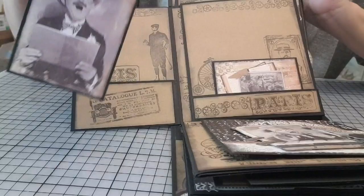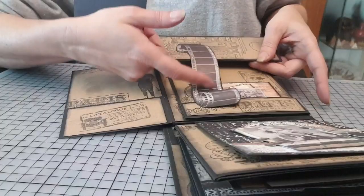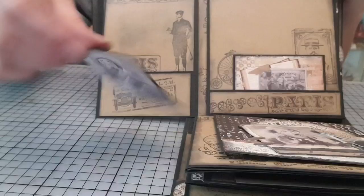Ça, en fait, c'est normalement pour faire une carte. Mais moi, je me suis servi des décos pour faire ça, par exemple. Et du coup, moi, je l'ai mis en taille. Je l'ai trouvé trop marrant, j'aime beaucoup sa tête.